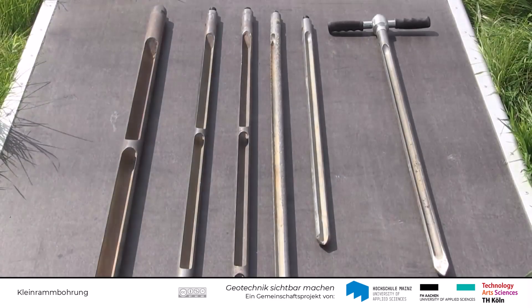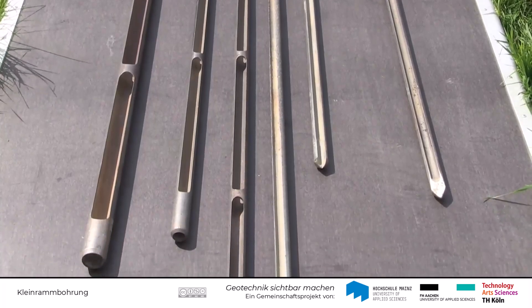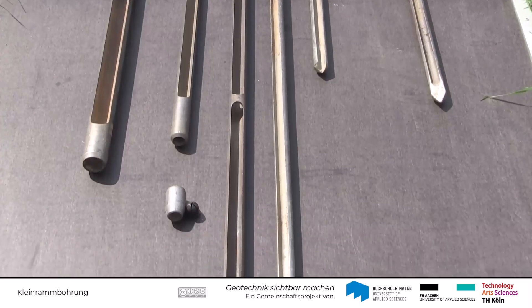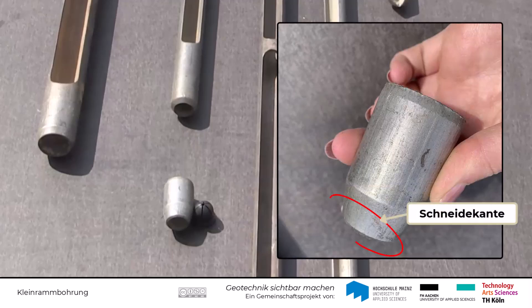Das Entnahmerohr, auch Kernrohr genannt, ist ein unten geöffneter Stahlzylinder mit einer seitlichen Längsnut. Am unteren Ende befindet sich eine scharfe Schneidekante, die das Einrammen erleichtert.